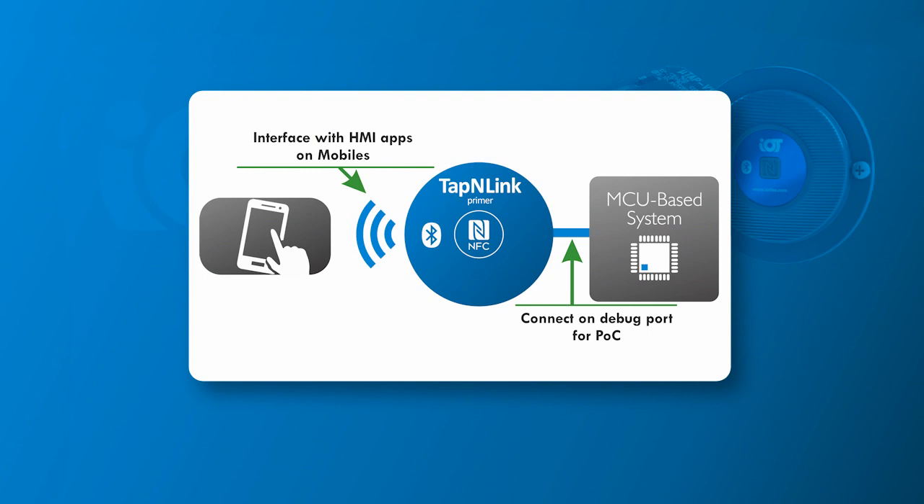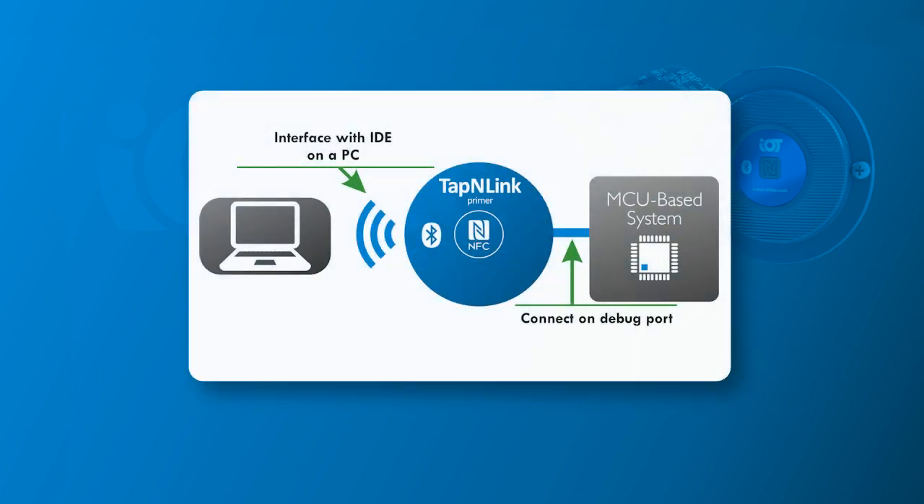TapNlink is designed to enable wireless connections to mobiles to off-board the HMI for an application. Using the MCU's debug port allows us to create proofs of concept literally in minutes. By allowing a connection to a PC running an IDE like Resonance's Ride7, we can use the same TapNlink to debug the application firmware.